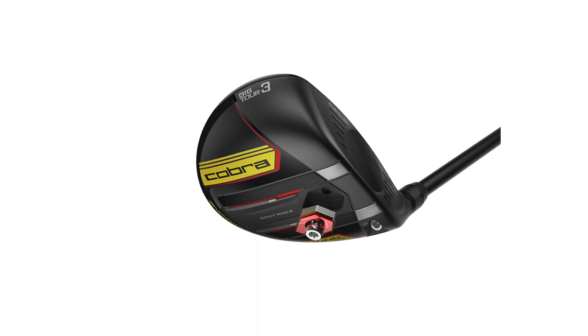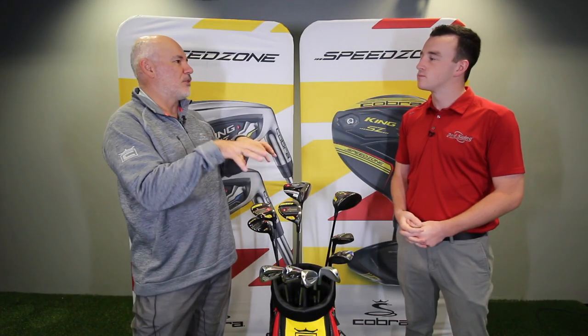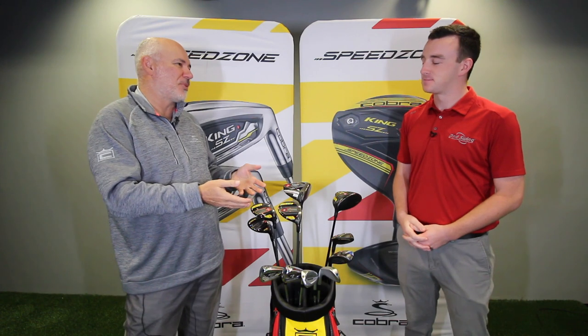Front weighting knocks off spin and flight versus back weighting, which adds playability and forgiveness — those are the two main differences. The Speed Zone and the Big Tour are about the same address size. Last year with the King F9, we had our standard and the tour, and a lot of people said they wanted the playability of the tour but in the size of the standard. So from a product architecture standpoint, it was pretty easy to say we could create that — we know how to make that in the LTD-type product. So that works really well.